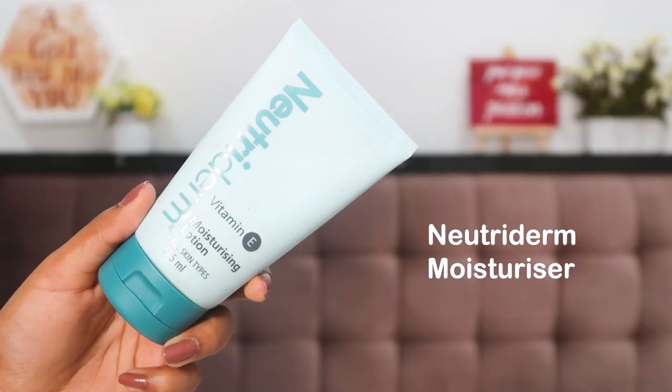Next I go directly with a moisturizer. When applying makeup I don't do serums and everything — the only two steps I really make sure I'm doing are moisturizer and sunscreen. I'm not applying sunscreen since I'm filming from home, but if you're going out make sure you apply it after moisturizer. I'm using the Nutriderm Vitamin E Moisturizing Lotion — it's a great base, not too heavy, not too light, and hydrates my skin beautifully underneath makeup.